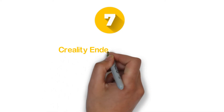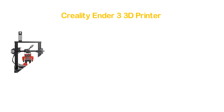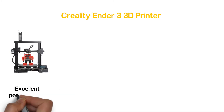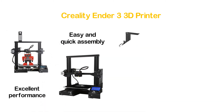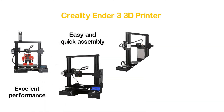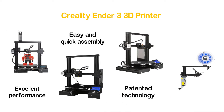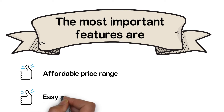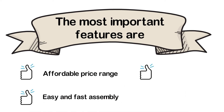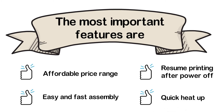Starting our list at number 7: the Creality Ender 3 3D Printer. A good quality and affordable 3D printer that is ideal for beginners. It delivers excellent performance for enthusiasts. It offers easy and quick assembly that takes only 10 minutes with just 20 screws. It features patented technology that helps reduce bad extrusion and plugging risk. The most important features are: affordable price range, easy and fast assembly, resume printing after power off, and quick heat up.